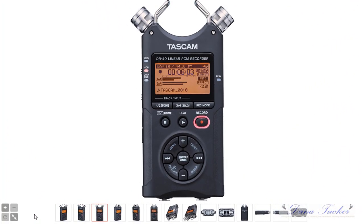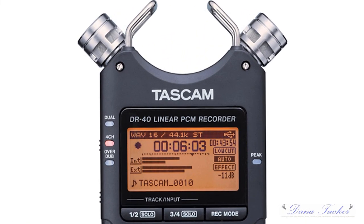Here we are — this is the Tascam DR40 linear PCM recorder. If you look into the window, it's recording in the WAV format, 16-bit, 44.1k. Now on this picture it says stereo, but I'm actually recording in mono, because for ACX and even podcasting — if you're not going to have a bunch of sound effects and music — stay in mono. You can see where it says four-channel up here, but we're not recording in four-channel mode; we're recording in mono.